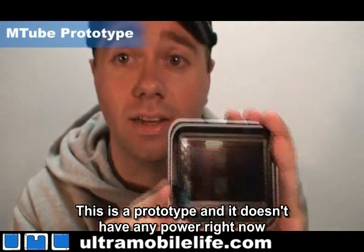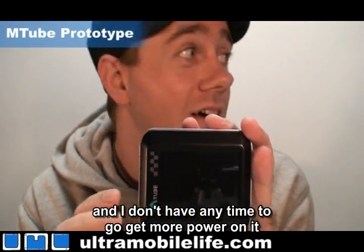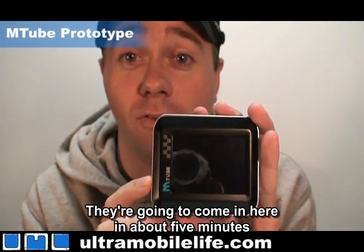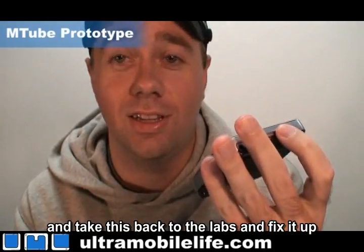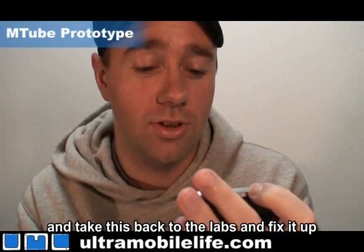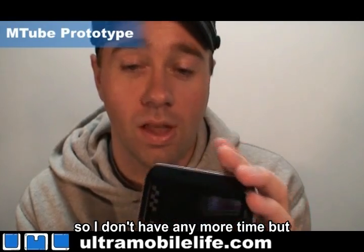This is a prototype and it doesn't have any power right now, and I don't have any time to go get more power on it. They're going to come in here in about one minute and take it back to the labs and fix it up. So I don't have any more time, but it's pretty cool.